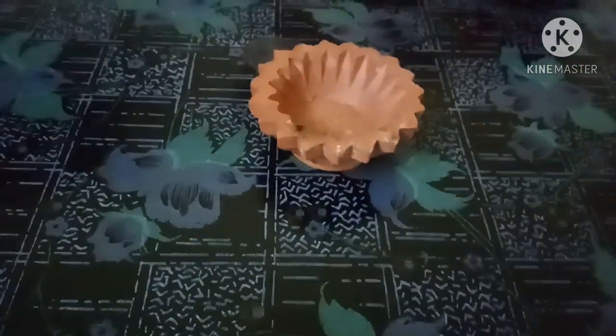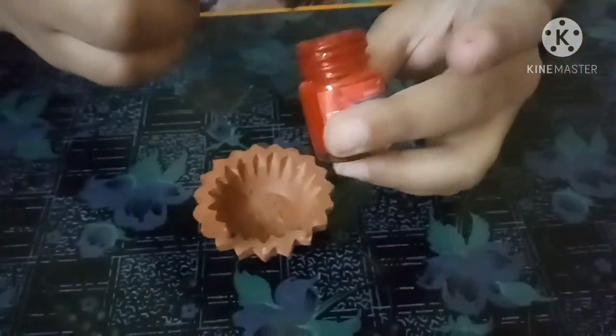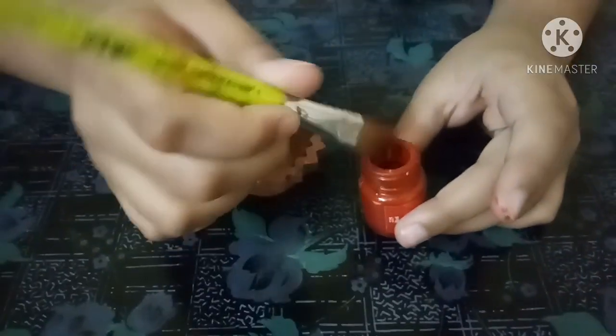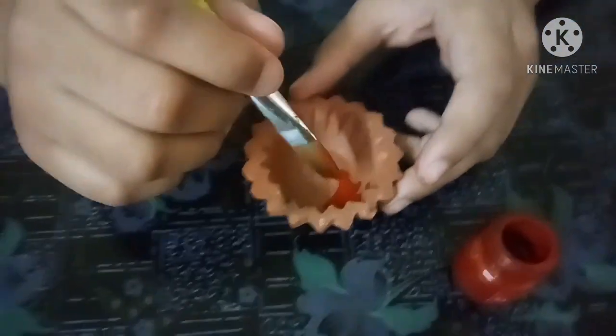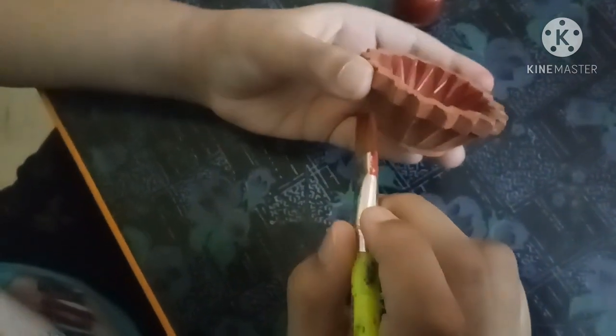Take this type of Diyas. So now take this type of Diyas and take the red paint. I am going to try this and do the same.